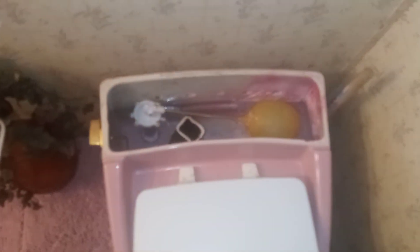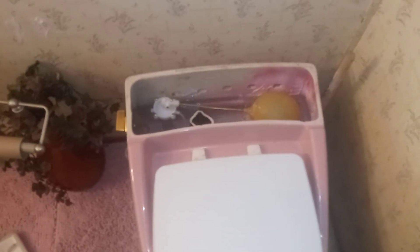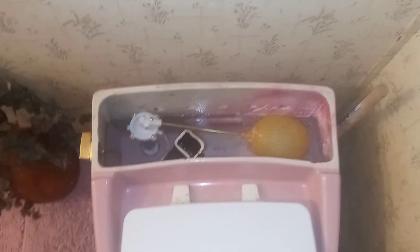Alright, there you have it guys — this is a 1976 pink Rochelle, converted. The lid says '74 but we're going by the tank. I might leave it like this since it uses less water. I was just doing this as an experiment, but I think I'm going to leave it this way — it works well. Thanks for watching!